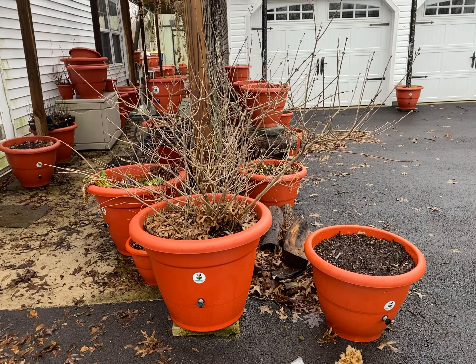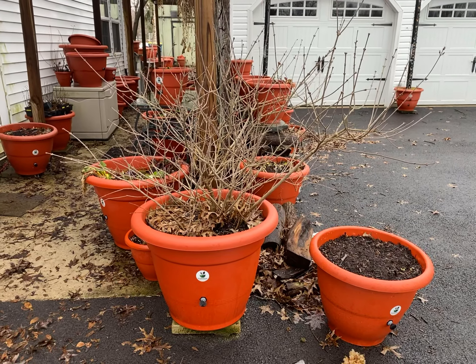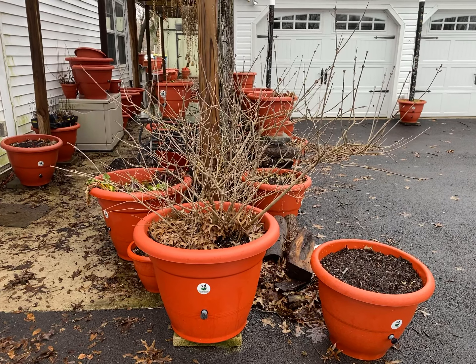We purchased this plant about two years ago. It was small and it was sitting on the side of the house. We thought it was dead, so we took it and put it into a torpedo pot.